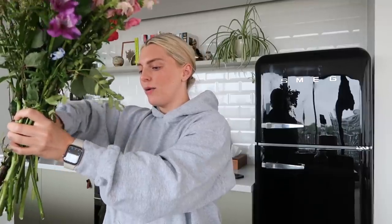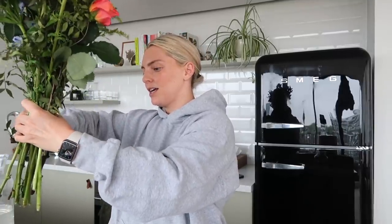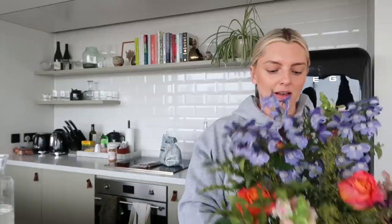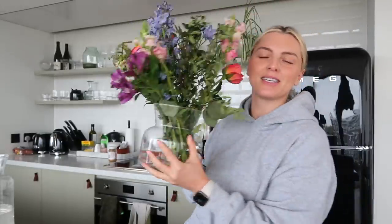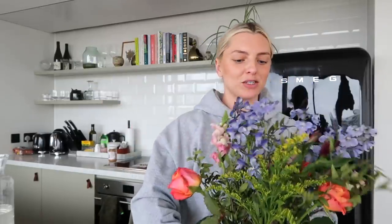I've got my laundry going, cutting my flowers — life is good. It really is the little things, isn't it? So you're repurposing your flowers and giving them a second life. These are so cute. Then I'm going to put some new water in the bigger classic vase.